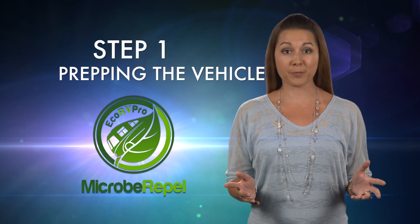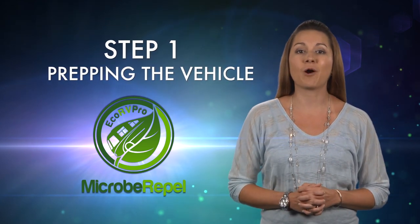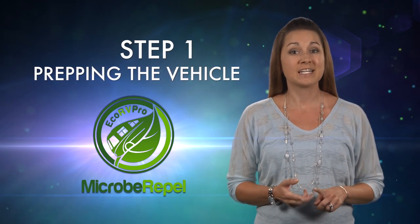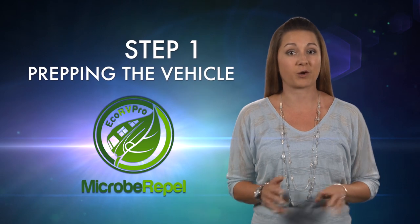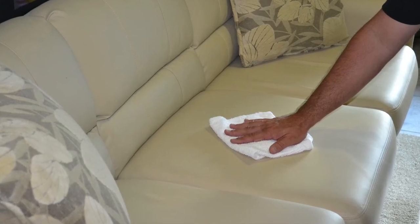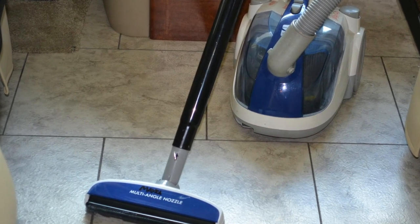Prepping the vehicle properly is a critical step in the interior protection procedure. For Eco RV Pro Micro Repel to bond to the vehicle for the guaranteed five years, there must be no dirt, dust, or residue on the surfaces prior to application. All surfaces inside the RV should be cleaned and rid of all dust and debris. The carpeting should also be thoroughly vacuumed before treatment.